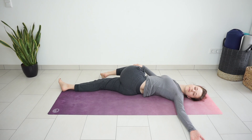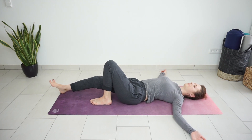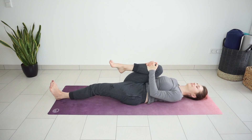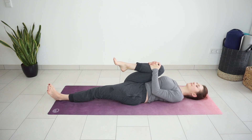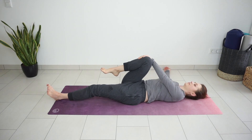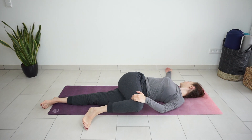Bring your knee back to center. Extend the left leg on the mat. Extend the right arm to the side, bend the right knee, bring it closer to your chest. Maybe a few circles or flex and point your foot. Extend the right arm to the side, left palm on the outside of the right knee. Bring your knee to the left for a twist. Look to the opposite side.